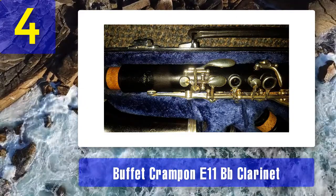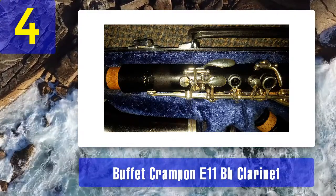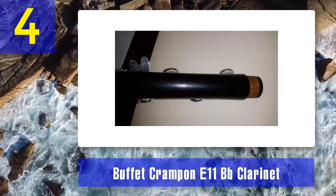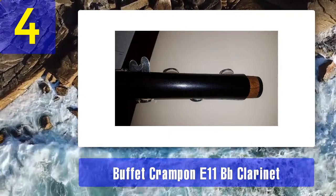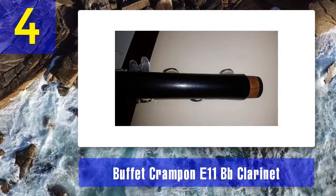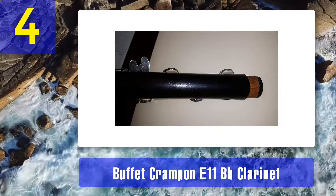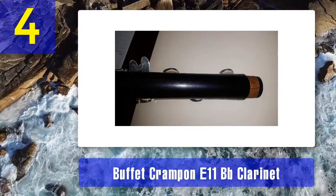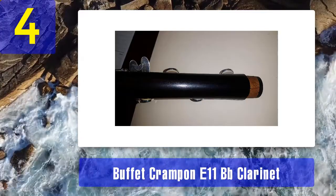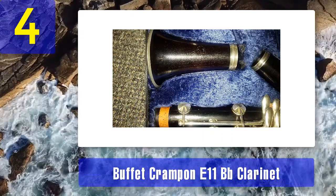Intonation is exceptional and it is set up to be easy to play. It has a fixed thumb rest — not adjustable — and felt bladder pads for its 17 keys. Predominantly handmade, it is a very traditional design made in a very traditional way. Buffet Crampon have been producing clarinets and other woodwind instruments for over 250 years — from shortly after the Battle of Waterloo. This is a clarinet demonstrating technical and artistic excellence in both its build and its sound.